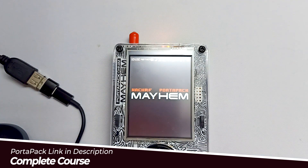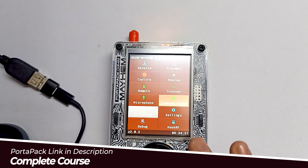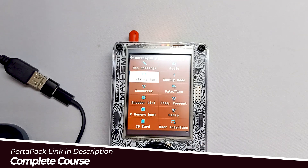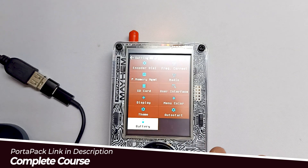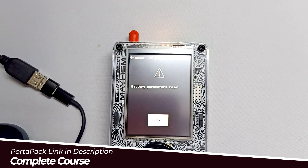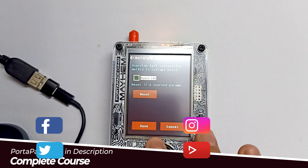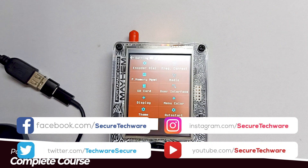Then you have to plug your PortPak in for charging — over here I have just plugged it in. Then you have to go into Settings, scroll to the bottom to Battery, and over here you can see the option to overwrite and reset the IC status. Click on it and reset, then untick it again.